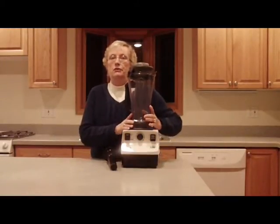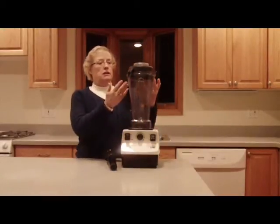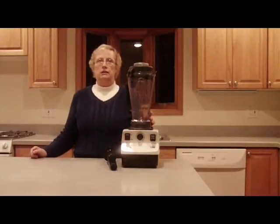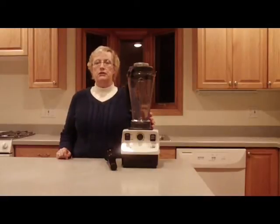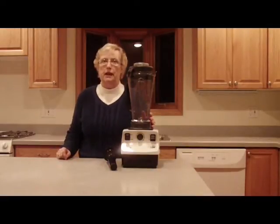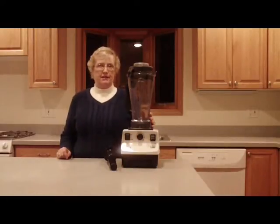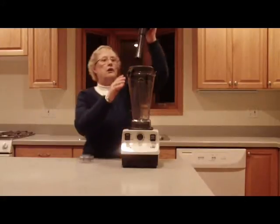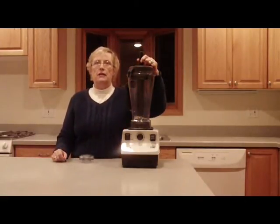The Vitamix 5200 also comes with a full 7-year warranty. The exclusive 64-ounce, 2-liter container design creates a powerful vortex that forces ingredients up from the blade and back down the center to ensure consistent processing. The tamper allows you to blend thick, dense ingredients that would bring other blenders to a halt.